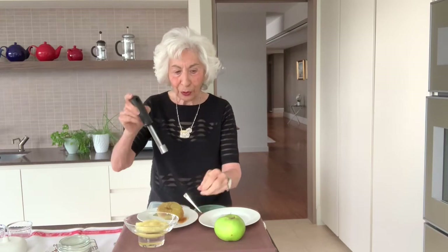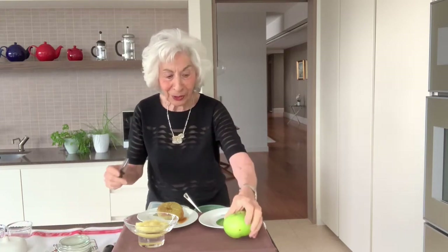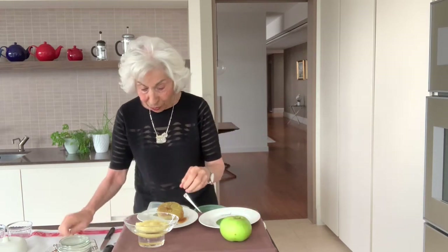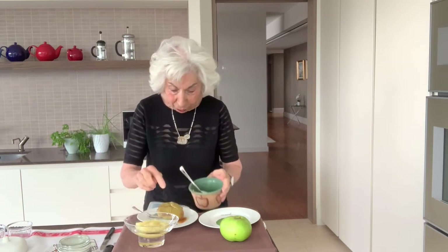First, you take an apple corer and you go down the middle, press down, and out comes the little centre and the core of the apple. But if you don't have one of those, what you want to do is to go round with a knife and cut both ends until you've got the middle out. Then you put some sugar down the centre of the apple.